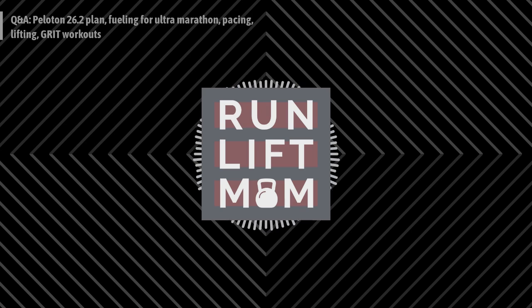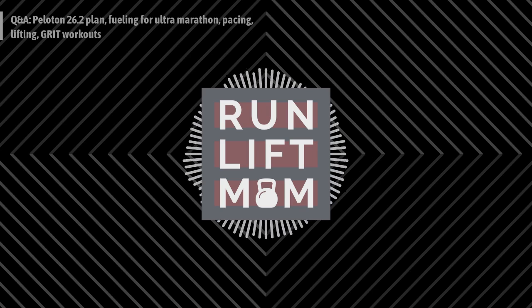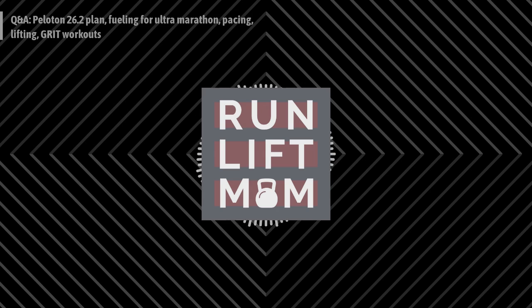Thank you so much for listening to the Run Lift Mom podcast. You can swipe up in your podcast player to see the show notes, which take you to the website for a deep dive on today's show — like a blog post with all the links and resources discussed. Don't forget to check out the podcast partners. And until next time, remember: 'For while bodily training is of some value, godliness is of value in every way as it holds promise for the present life and also for the life to come.' — 1 Timothy 4:8. This has been the Run Lift Mom podcast.